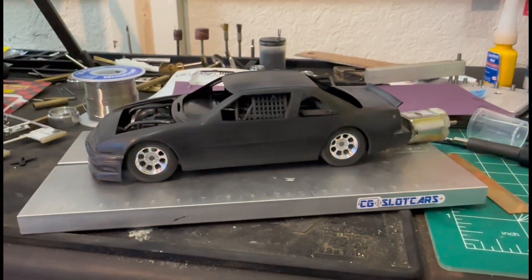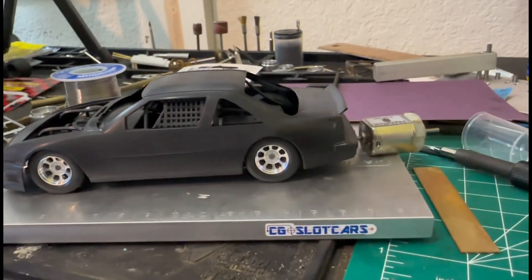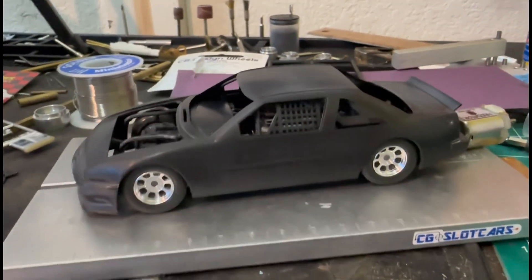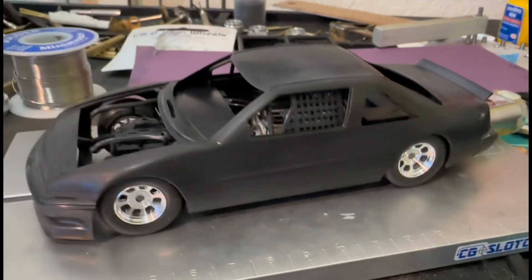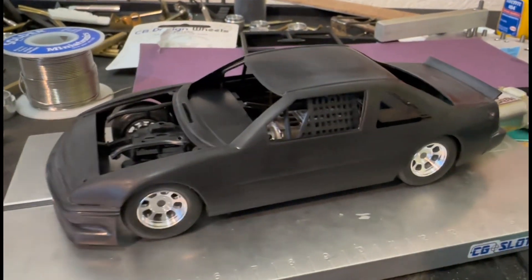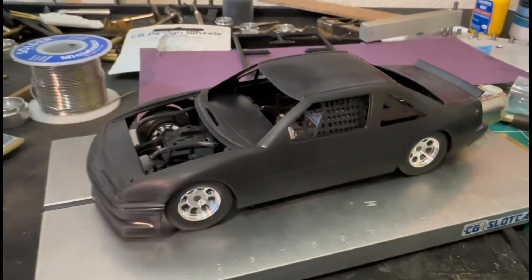Let's go ahead and get down here and look at this car real quick. Here's the car — got that motor kind of propping it up because it's still not mounted. Mounting the body to the chassis is the thing I hate most about building a slot car. Some people probably find it easy, but not me.